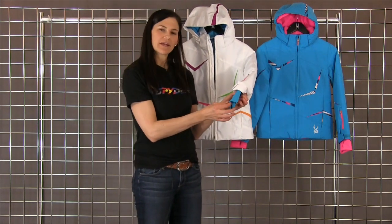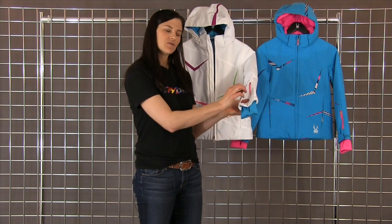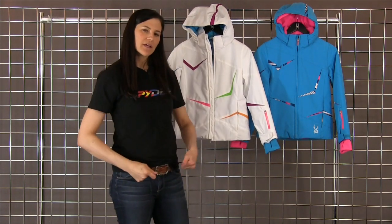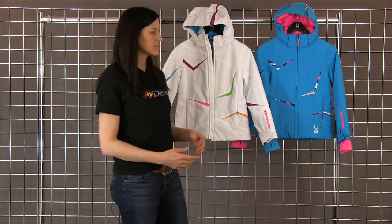Here on the sleeves, you have your lycra with the thumb hole on the inner sleeve. And then on the outside, you do have your velcro to keep it latched down against the child's body. On the inside of the hand pockets, you do have an adjustable cord so you can bring it into the child's body to keep the elements out.